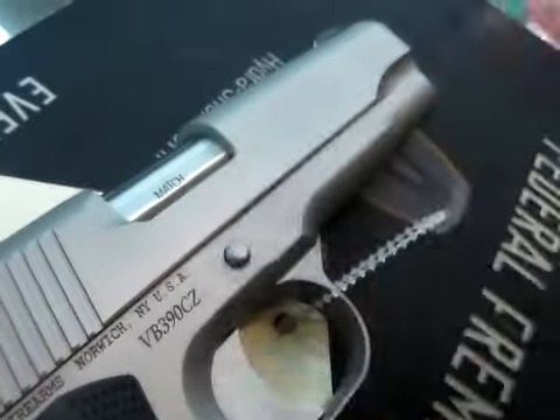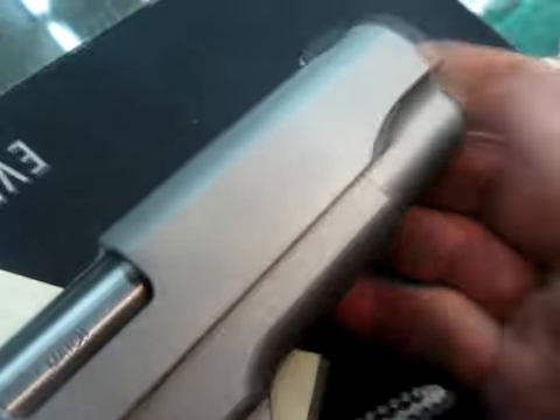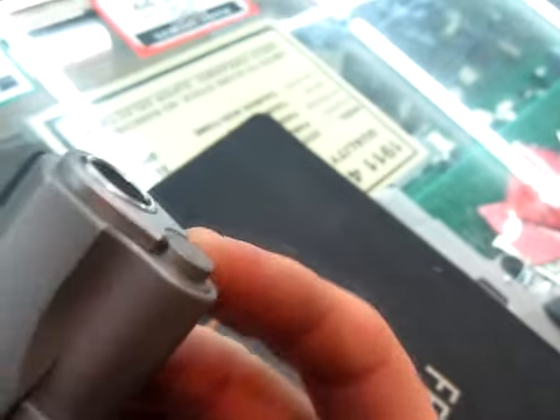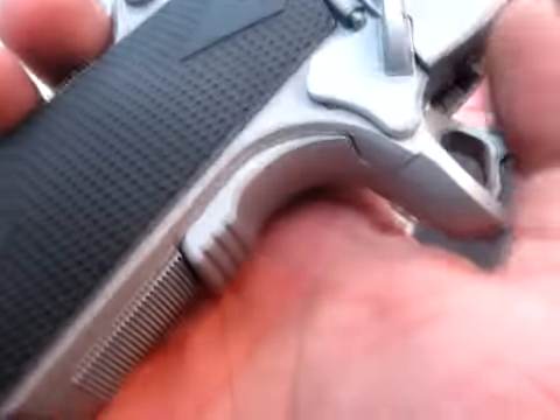The action is pretty much polished. You've got a match grade barrel and a nice tight match grade bushing. There's a GI type guide rod — no full length guide rod — which makes it easier to take down. The controls pop really easily and it's all fit very well, very tight.